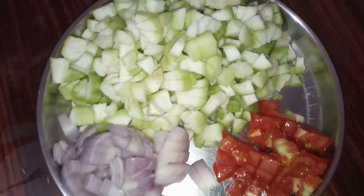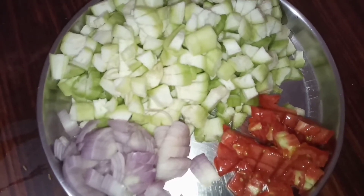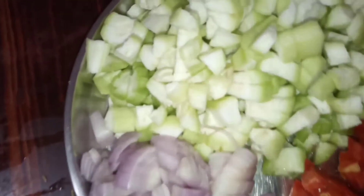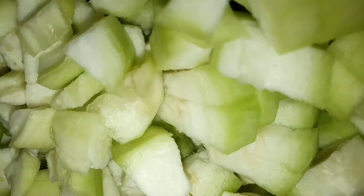Hi, I am going to cook the bean paste with the tomato sauce. I am going to wash the bean paste in salt water.